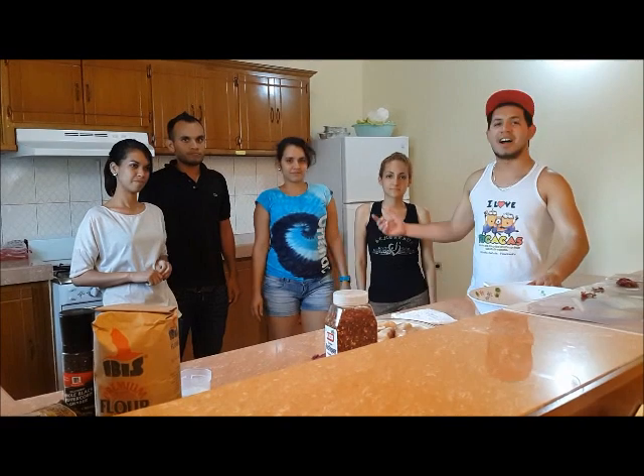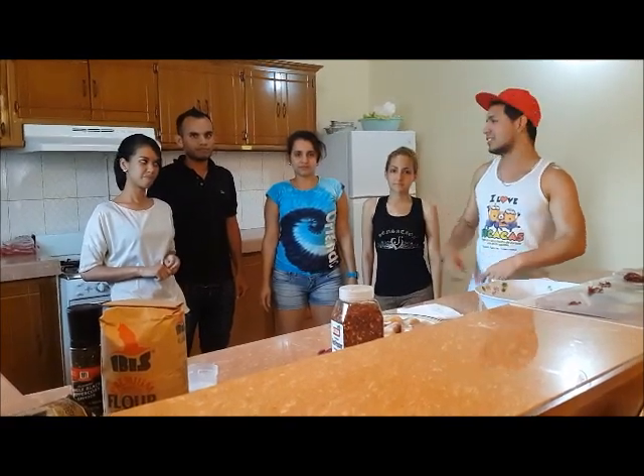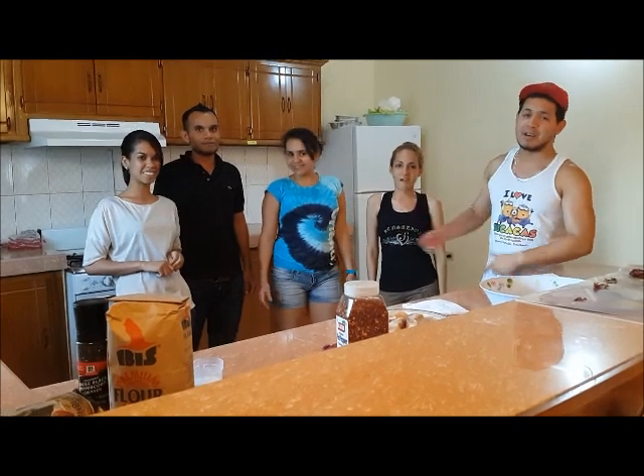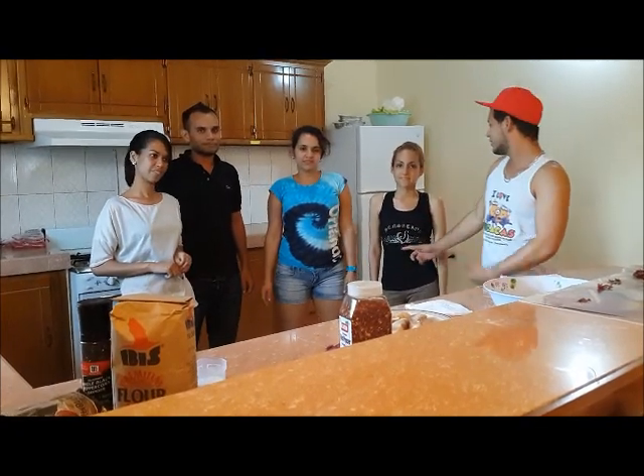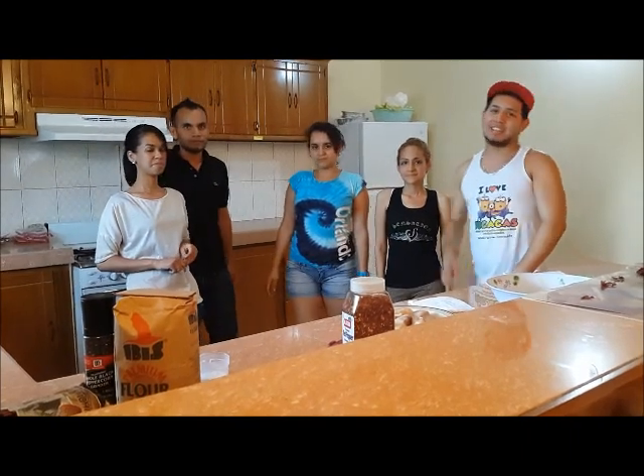Hi everyone, we are Lando's students. Today we are going to prepare Breaded Shark! My name is Jose... Precia, Isabel, Oswe. The ingredients are...